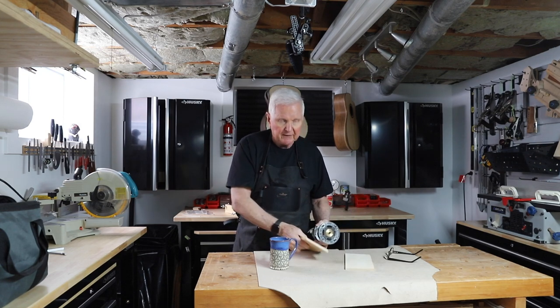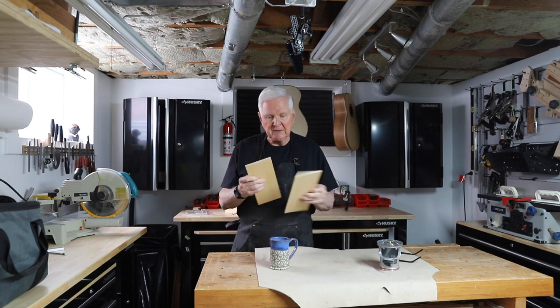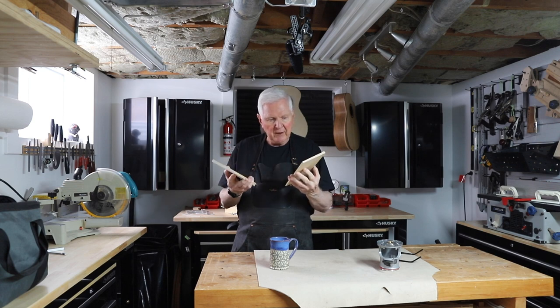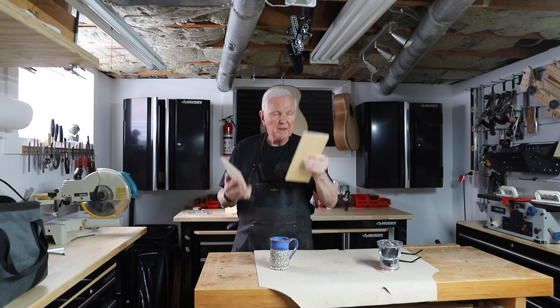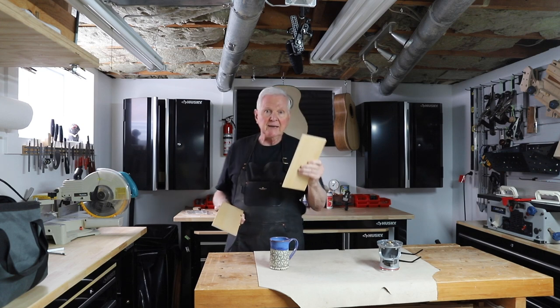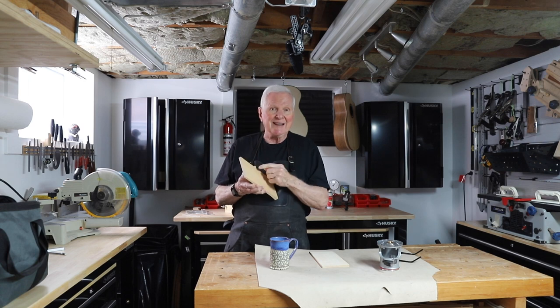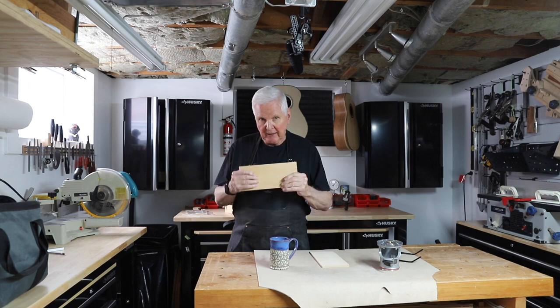I'm going to run this through the thickness sander right now, and then the plan is simply to score this down the middle. Once we have both pieces, I'm going to cut ovals in both. This one I'm going to bend in the side bender again, and this one I'm going to slice on the table saw, because I know that that will bend — there's no question about that.